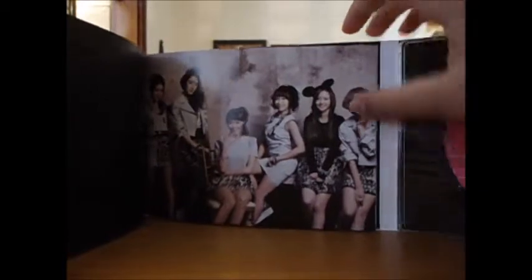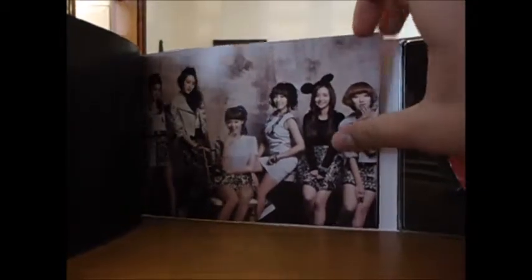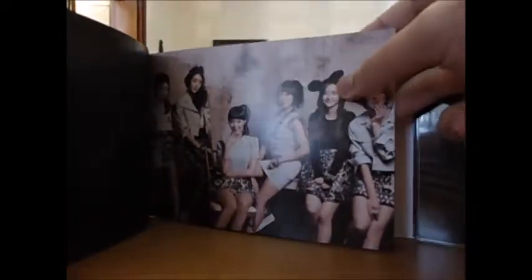I love this concept — this is the photocard concept. I really like the outfits. I love Woohee's Mickey Mouse ears!